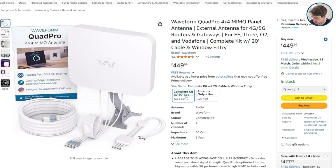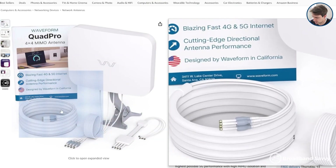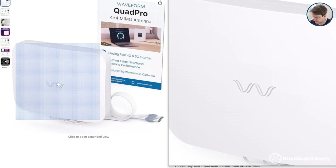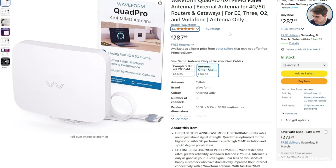When you buy the Quad Pro on Amazon, you have the choice of this full kit, which comes with all the hardware we just mentioned, or you can also buy the antenna by itself for a much cheaper price, if you have the right cables and mounting equipment already.